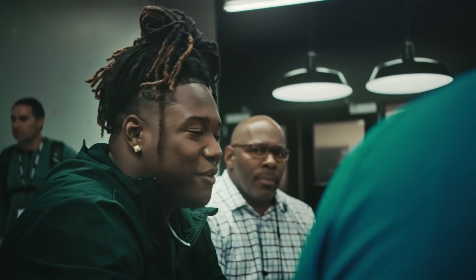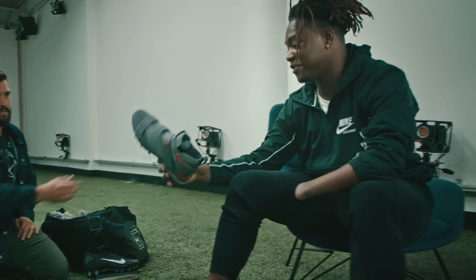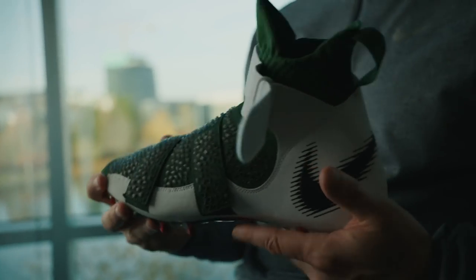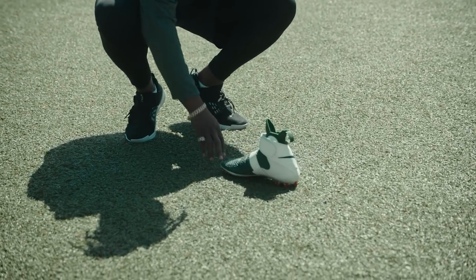Every step of the way, it was just getting better. Everything I was saying or giving feedback on, it was corrected right there. And then Shaquem simply pulls these straps over and feels secure in it. Once I actually saw the cleat, I was just lost for words. It was amazing. Now that I put it on, it felt even better.